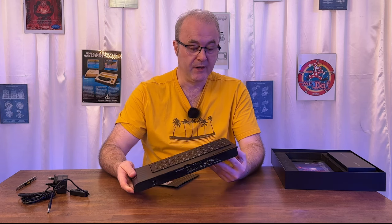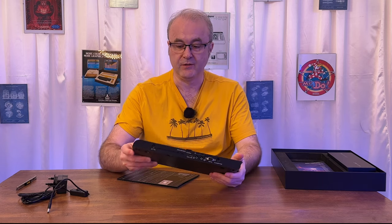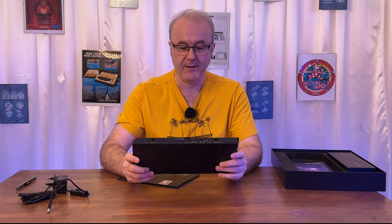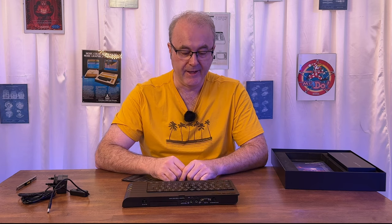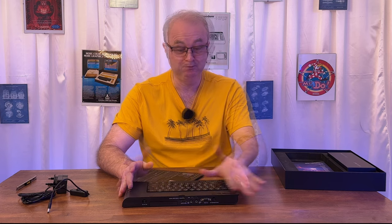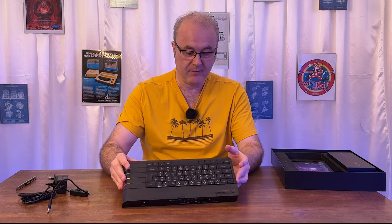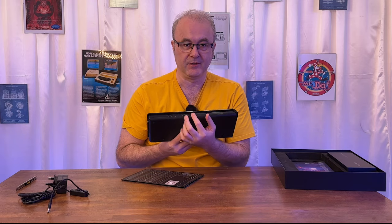I wish I had somewhere to put this permanently — it'd be really nice to have a dedicated desk. I'd like to have this out permanently and available at any time so I can just go over to it, play some games, maybe write some code. I work as a software engineer these days, so coding for me is a lot easier than when I was a kid. I notice there are also joystick ports on the front — a couple of DB9 joystick ports. Unfortunately I don't have any joysticks, so that's something I need to get.